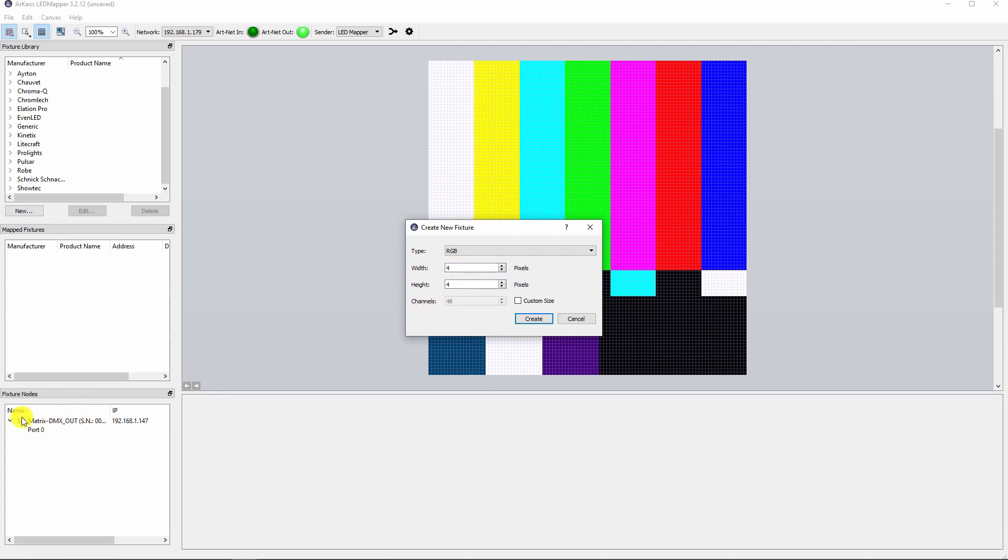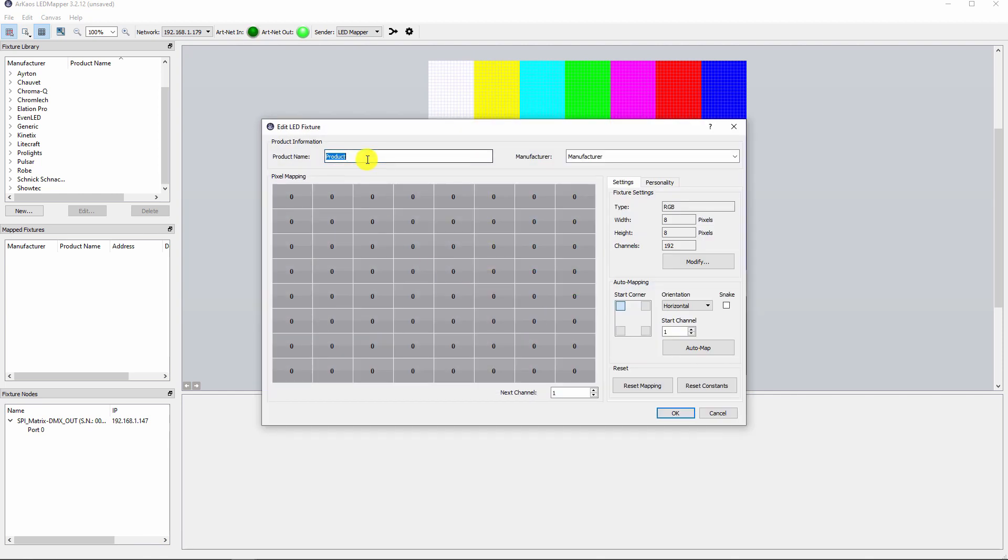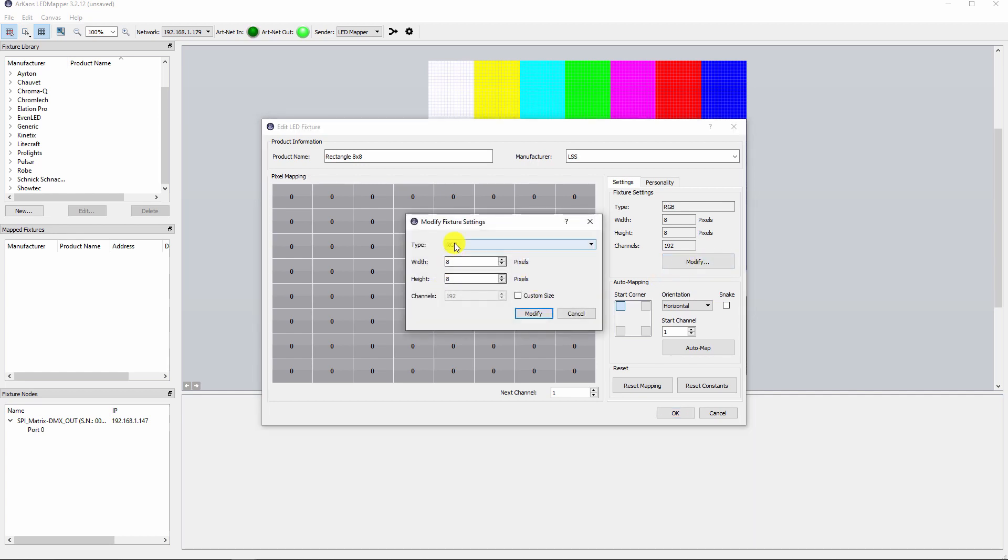In the bottom left corner you can double check that the software successfully found your controller in the network. You can name the fixture and modify its properties. Then click on the Automap button and the software will automatically calculate based on the number of channels needed to control a single diode.